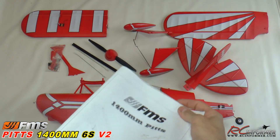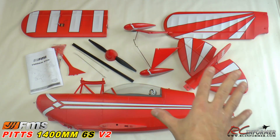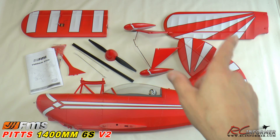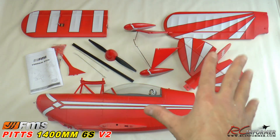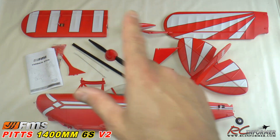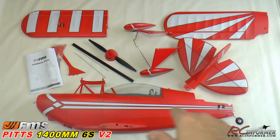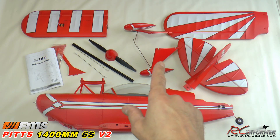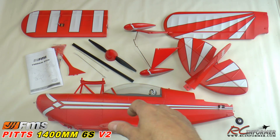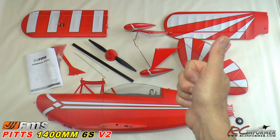That's really it, folks. I'm dying to get this one out to the field. This is a beautiful, big, bang-for-the-buck airplane from FMS. The wingspan is only 1,400 millimeters but it's huge in its mass — big, bright, and very well made. The new design is pretty awesome. Stay tuned for the flight video. Please like and subscribe, and check out the video links at the end. Thanks for watching RC Informer — we'll see you next time.